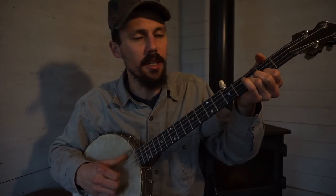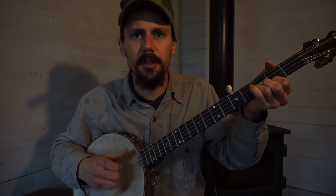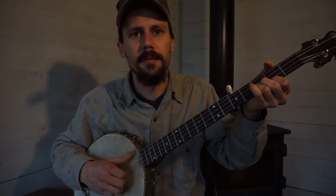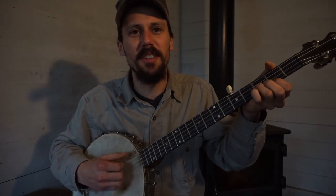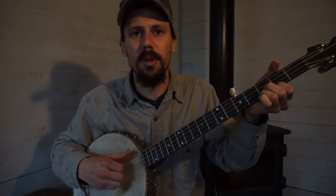And then every once in a while you'll switch over and you'll note that second string. That's what it's all based off of.